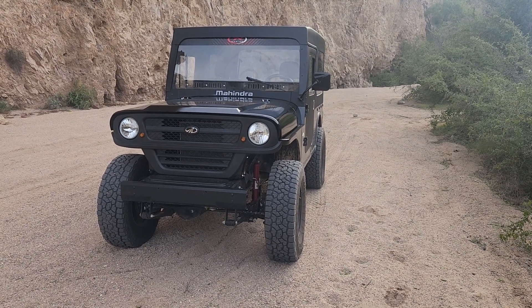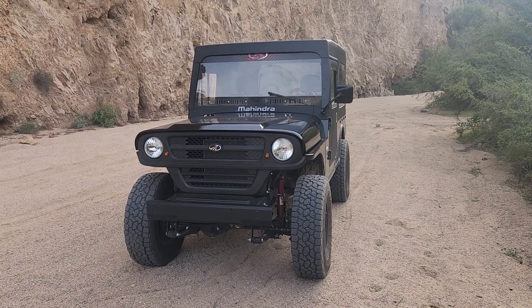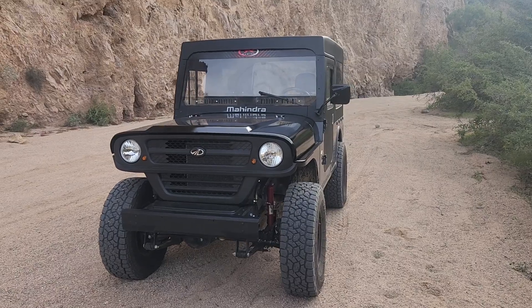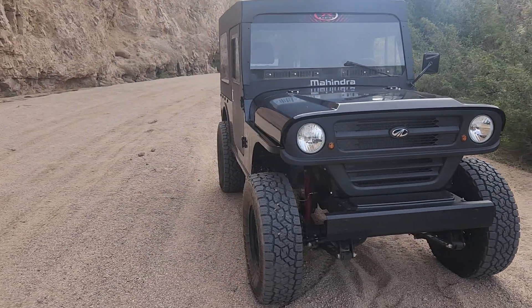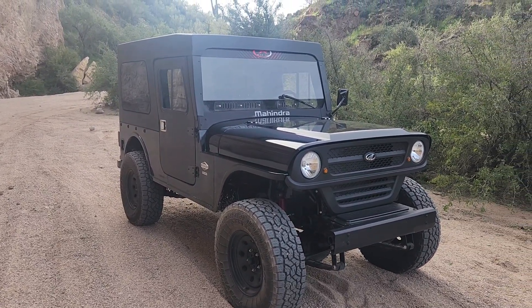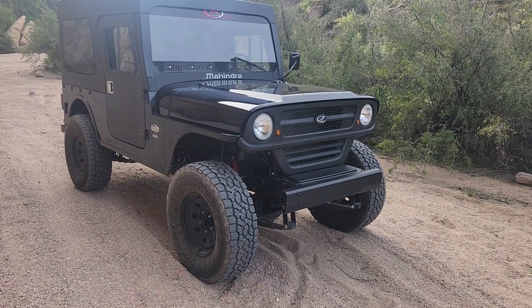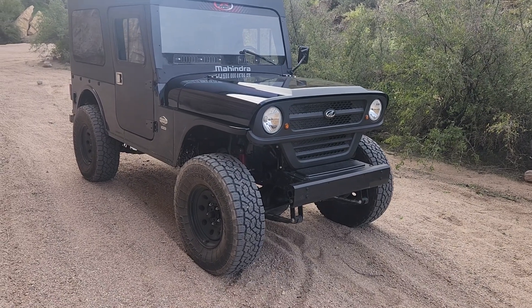Well, here we are at 11,600 miles on this 2022 Mahindra Roxor — it's a base model. Some of you have been following my videos, some may be new. It's a base model that I put a rally top and rally top doors on, and I ended up doing a Rough Country two-and-a-half inch leveling kit and symmetric 33-inch tires.